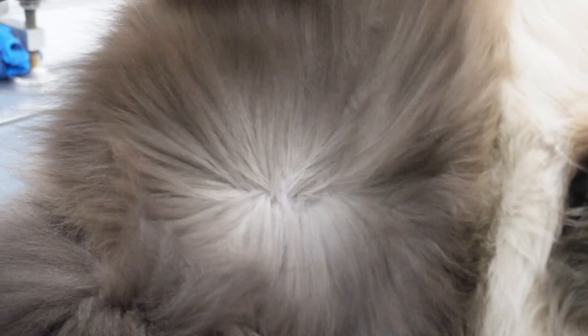Toby's body is now fully dried, and as you can see that leave-in conditioner, my brushing out, and the dryer really put in some work — his fur is looking fabulous.